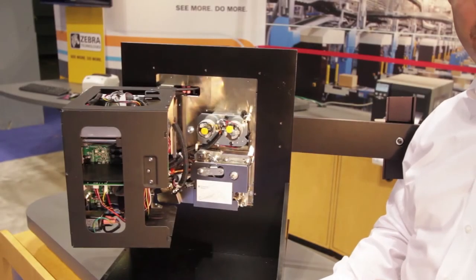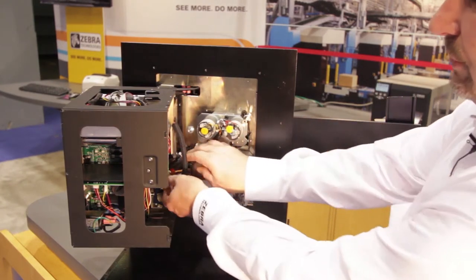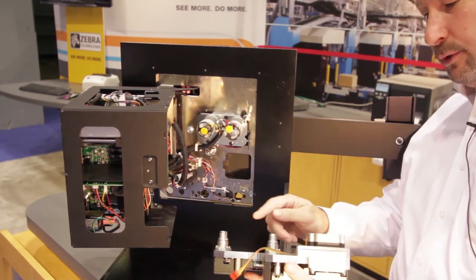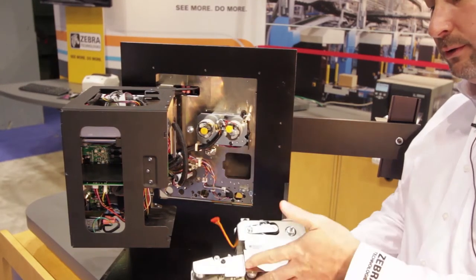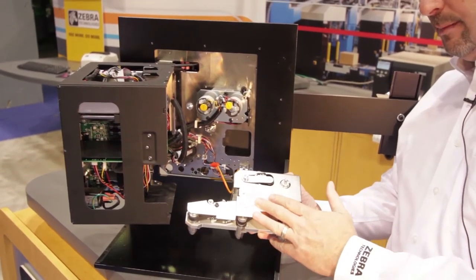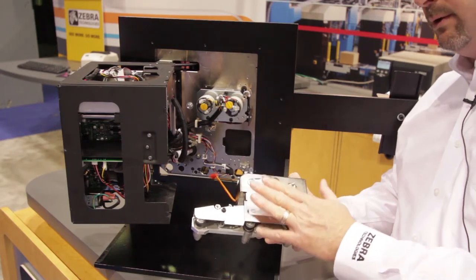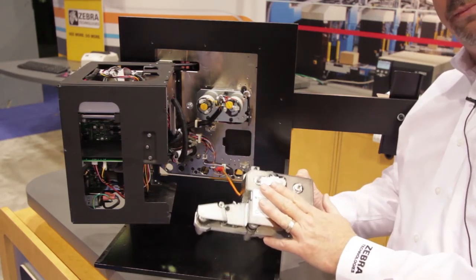I'm removing the modular drive system to show you the ease of this process. I've loosened three screws and one inline connector, and the modular drive system removes. These are the three couplings that go through the firewall for the platen, pinch, and peel roller to snap into. Three screws remove the cover and allow access to the belts — there are two belts instead of three, with auto-tensioning. It's a very easy process to change the belts when they wear or to change resolution from 203 to 300 DPI or back to 203.